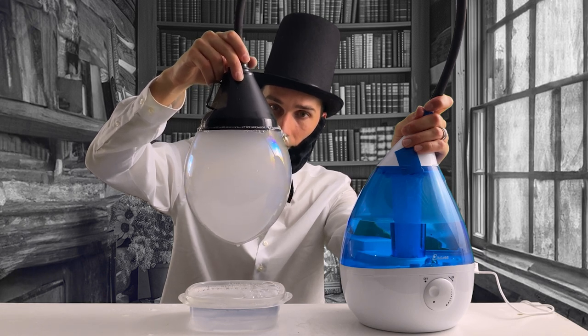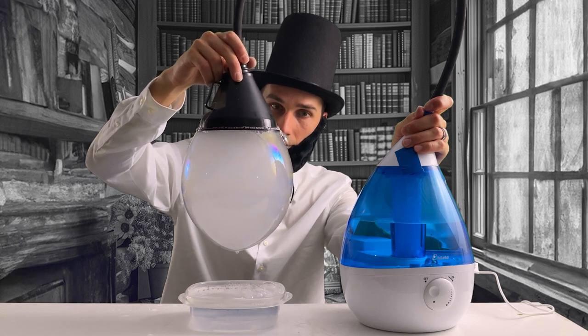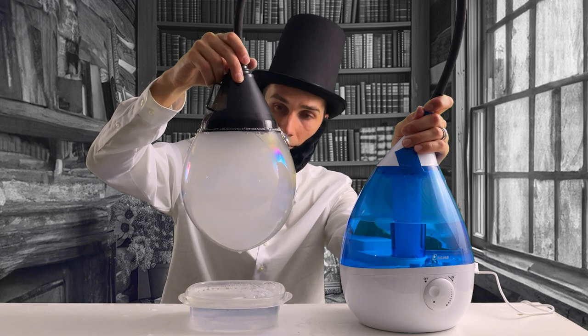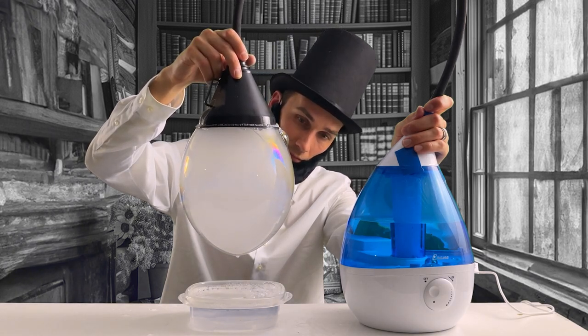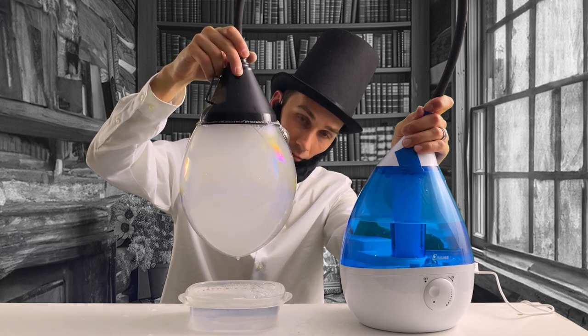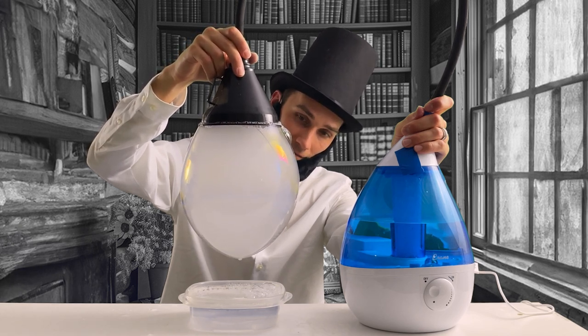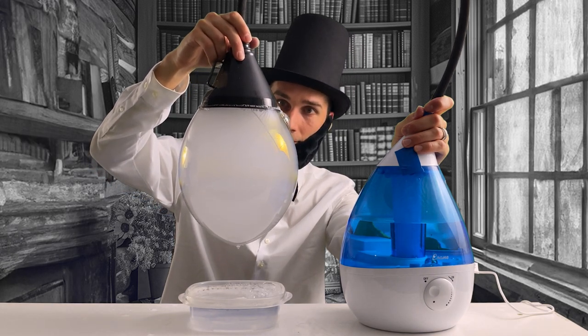Back to it — this smoke bubble is getting huge. Using the funnel attached to the tube is a great approach to making a larger bubble. You can tell the force of the water vapor is slowing and it's becoming more difficult to blow the smoke into the bubble as it expands further and further. It continues to grow though, and this is exciting to watch. I wonder how big it'll get — keep watching and see what happens.